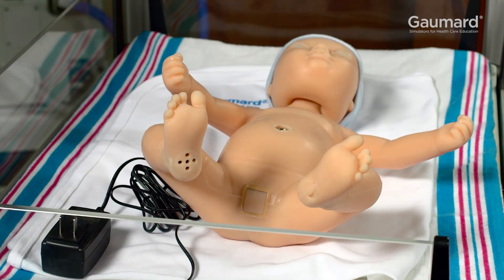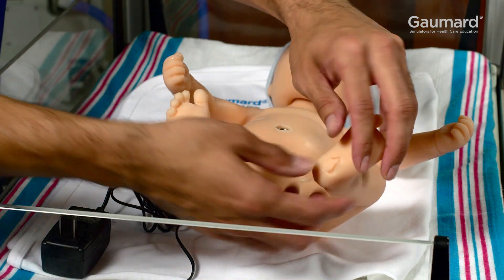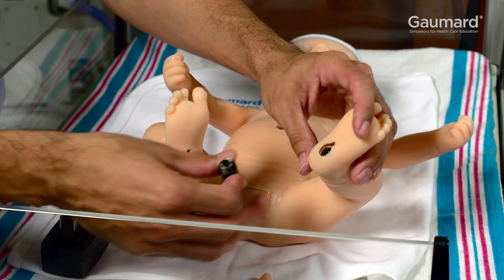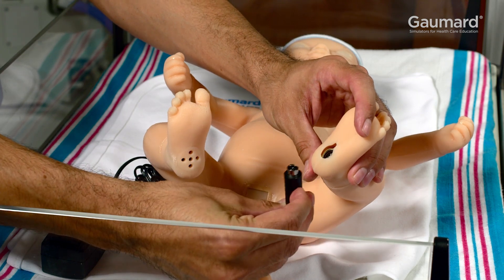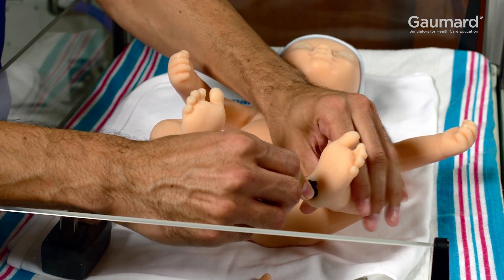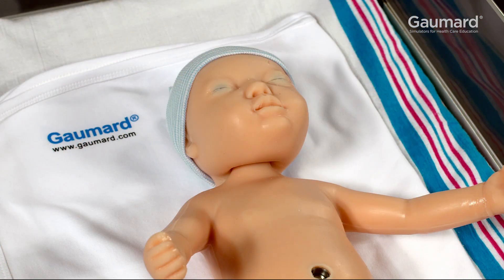The Victoria Birthing Baby should be charged every day before the simulation session begins. Remove the charging port cover in the left foot to access the charging port of the Birthing Baby. Connect the power adapter labeled Birthing Baby Power Supply to the power input port, and plug the charger into the wall.